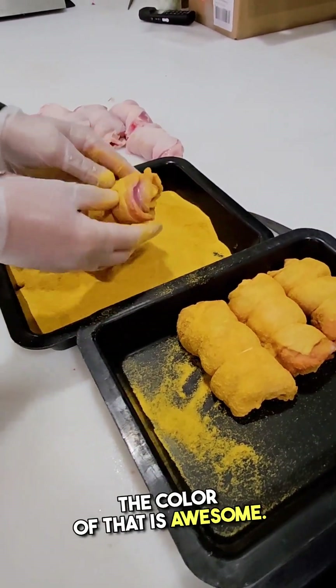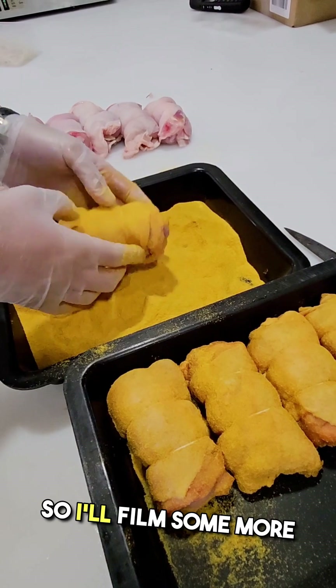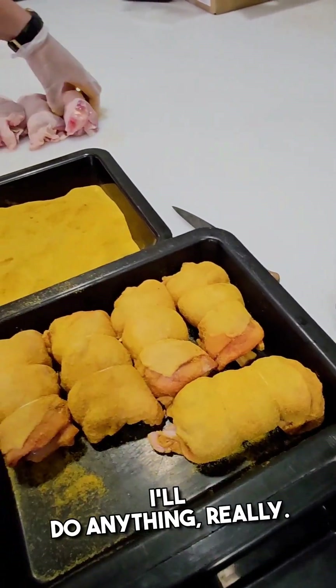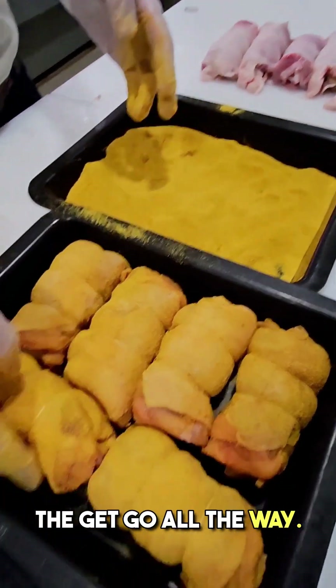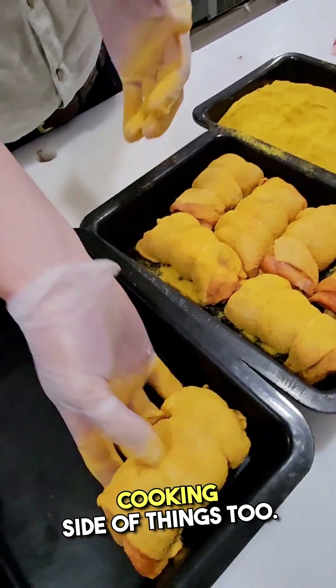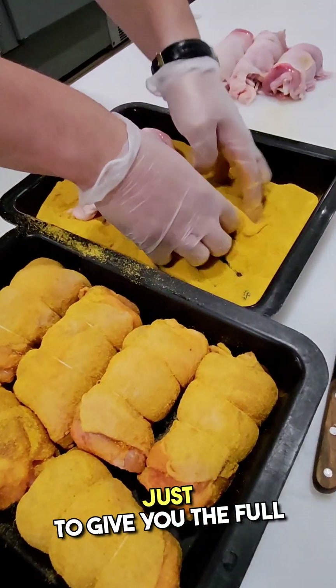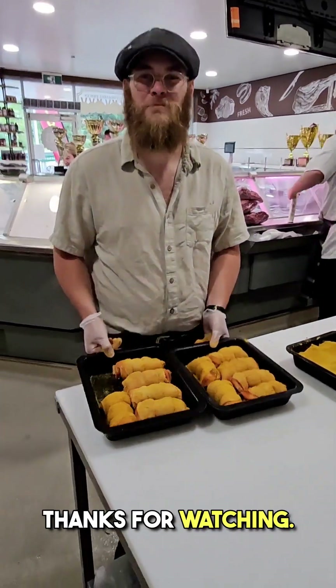There's our Philly glaze — have a look at that, the colour of that is awesome. Really cool. I'll film some more apprentice work, do anything really. We're going to break down heaps of stuff from the get-go all the way. I'm working with some local chefs and we'll start doing the cooking side of things a bit more, just to give you the full paddock to plate thing. Anyway, that's the video — thanks for watching, I'll see you next one.